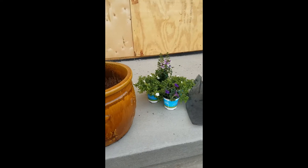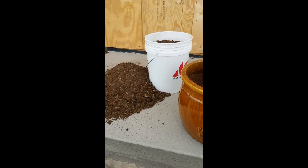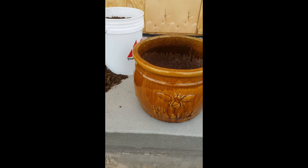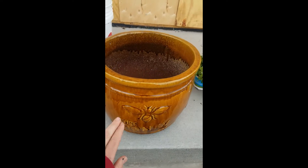In thinking about planting those flowers, the first thing we need to think about is the location where those flowers are going to be all summer long. Here we are on the south side of my house, and it'll look a lot better once it's sited, but this is where these flowers are going to be all summer long. We're right here on top of our stoop, and the next thing to think about is our container.